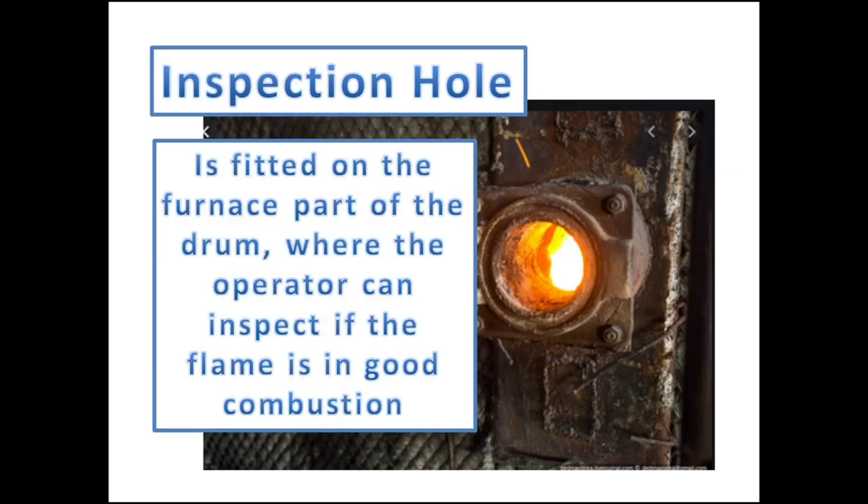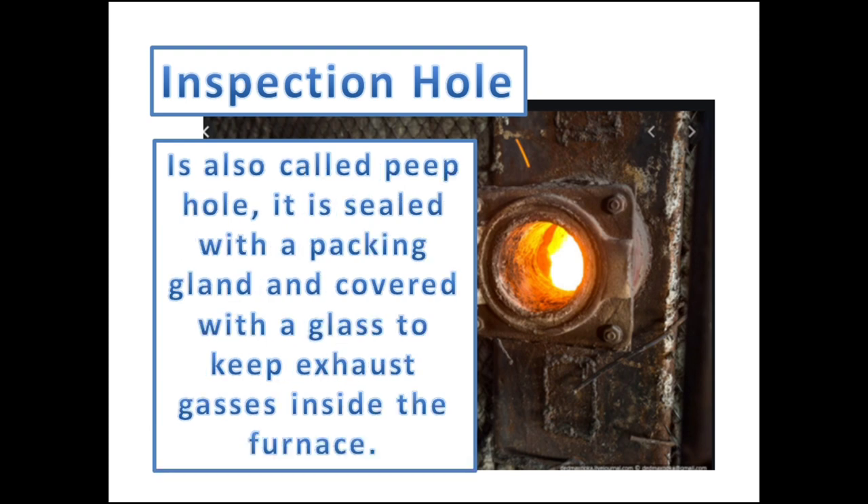An inspection hole is fitted on the furnace part of the boiler, where the operator can inspect if the boiler burner is operating in normal condition by visual examination of the flame produced. The inspection hole, also called a peep hole, is sealed with a packing gland covered with glass so that the exhaust gases will not escape the combustion chamber.